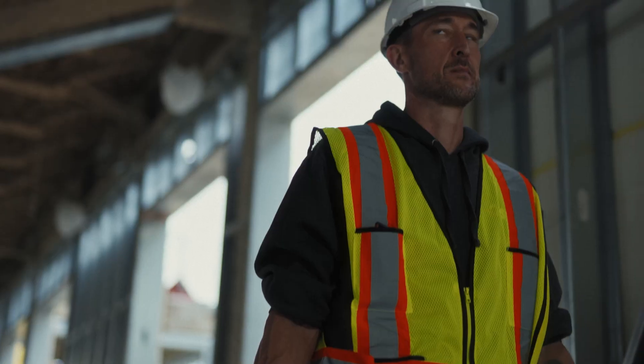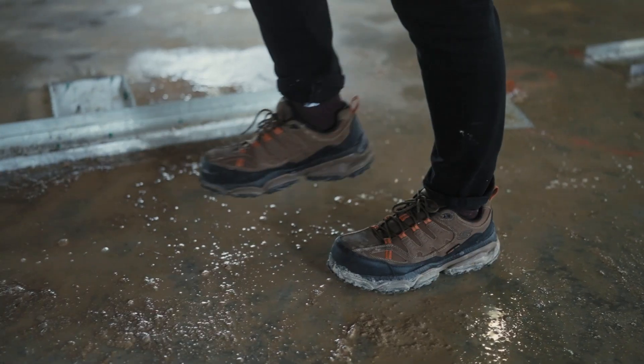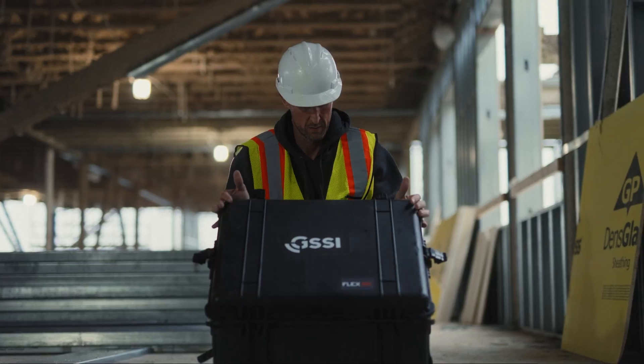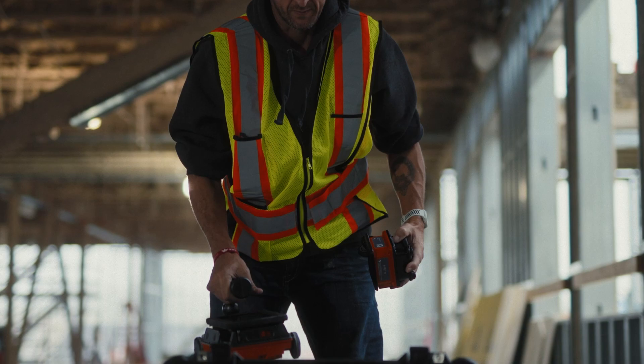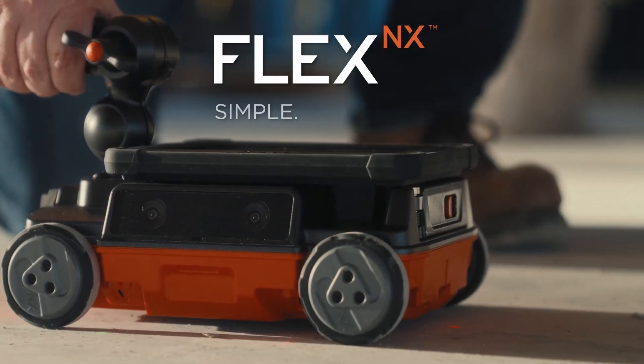Hey everyone, John Algeo with the GSSI training team here to show you how the Flex family of concrete scanners can save you time and energy when scanning walls, columns, ceilings, and other hard-to-reach places.